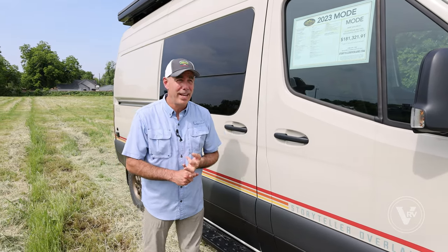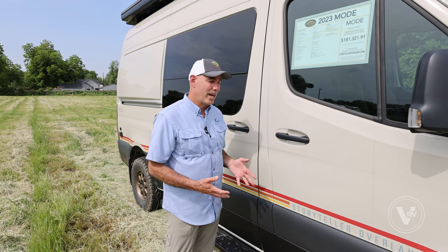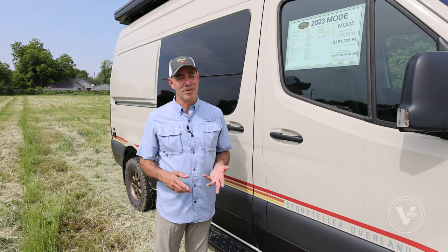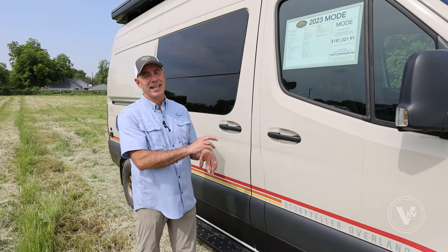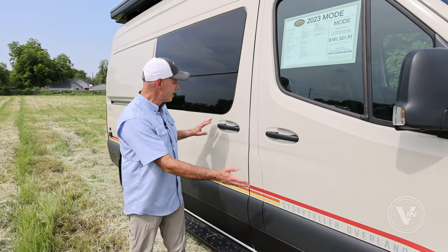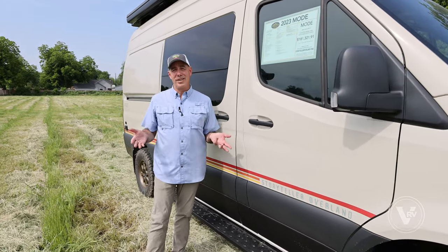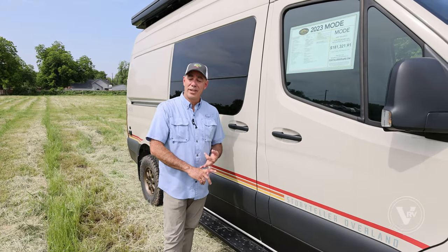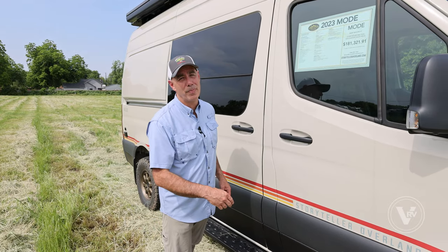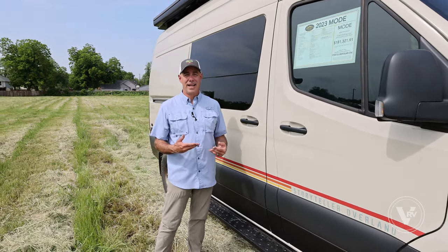Here at Vaught RV, we are now a licensed dealer for CA Vans — Canyon Adventure Vans — which is a very popular source for optioning up Storyteller units and other adventure vans like this. So if you want to buy a Classic like this and upfit it to your desire, we can really help you do that. People like to buy the Classic and then option it up to their own needs. You can also go up to a Stealth or a Beast, which has every option Storyteller offers — lighting package, front bumper, and a lot of other pluses. Not everybody wants all those options, so a lot of people opt for the Classic and then option it up to their heart's desire.